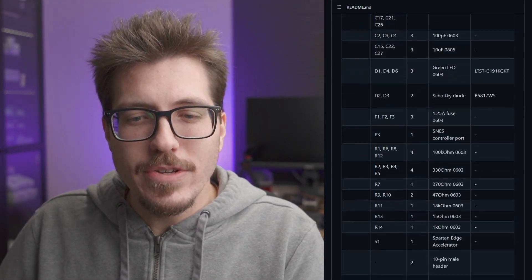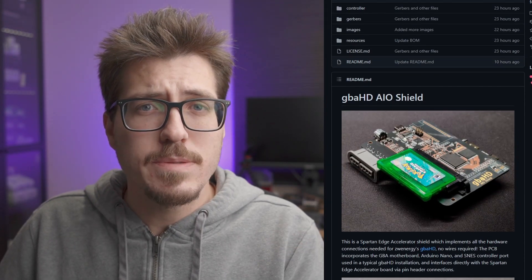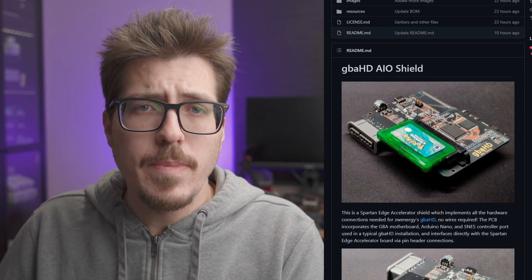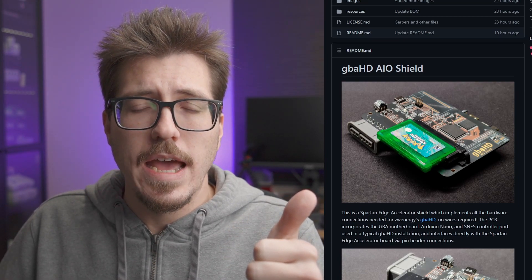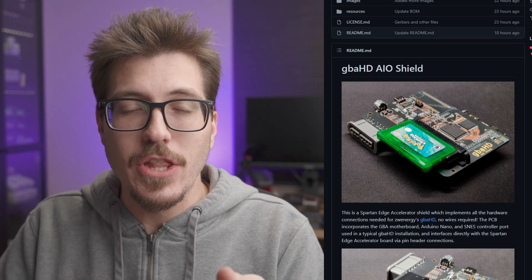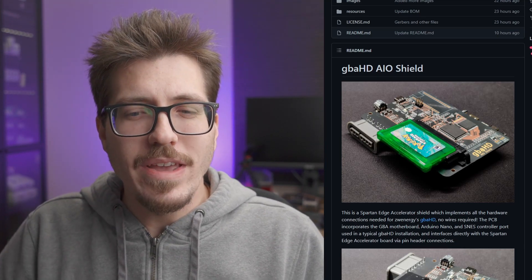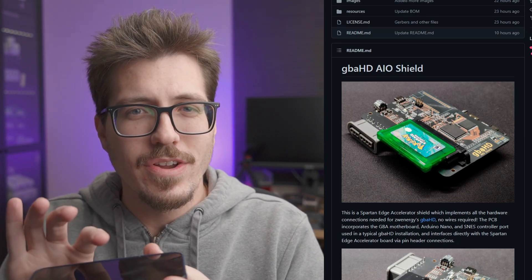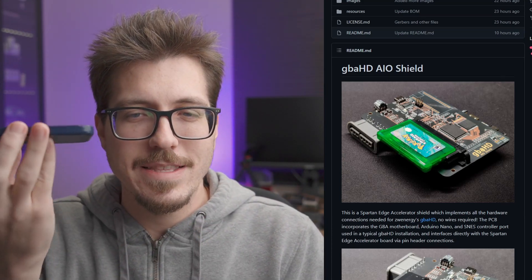It just interfaces directly with that Spartan FPGA board. There is a pretty lengthy bill of materials here, so this is definitely squarely in super advanced modding territory. I don't think you're going to be building one of these yourself unless you have a lot of time and you're already pretty good at soldering and desoldering surface mount components. Still, I think it looks really awesome. This thing can't be that much bigger than a credit card. It would be pretty cool having a Game Boy Advance Consolizer only a couple of phones thick and being able to walk around with that.